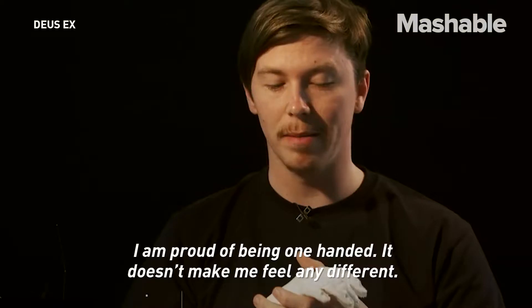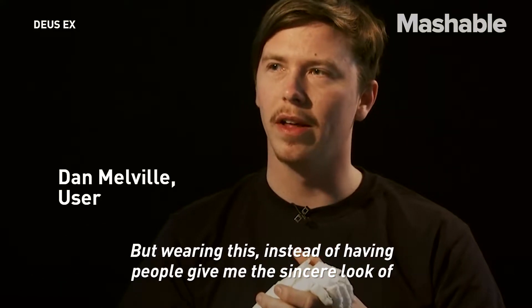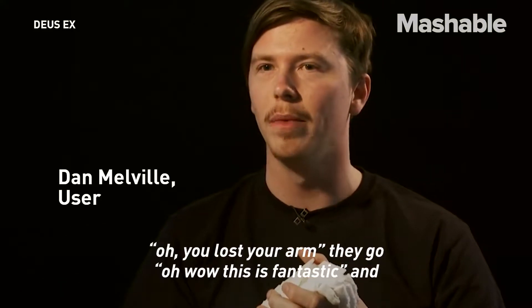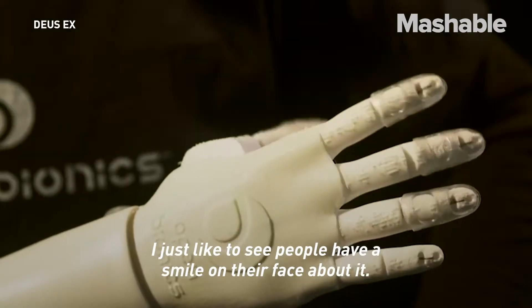I'm proud of being one-handed — it doesn't make me feel any different. But wearing this, instead of having people come up to me and give me that sincere look of 'oh, you've lost your arm,' they go 'oh wow, this is fantastic.' I just like to see people with a smile on their face about it.